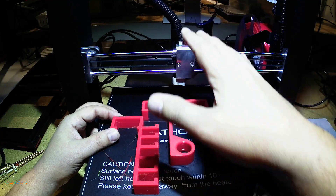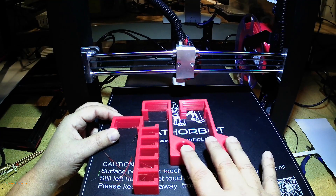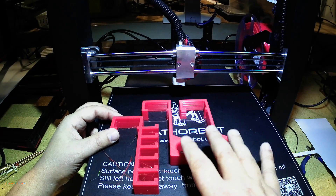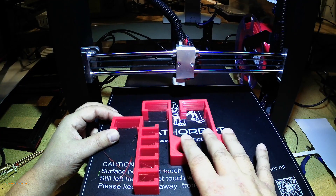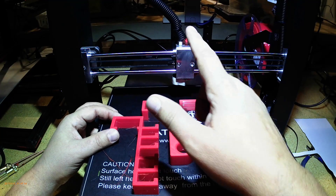Just to recap — note that this is a Bowden tube setup, so 6.5 millimeters on retract distance, 50 millimeters per second on retract speed, and 200 millimeters per second on travel. These have been magic numbers for this printer. The other big pieces that have helped are the stainless steel nozzle and the Capricorn tubing.